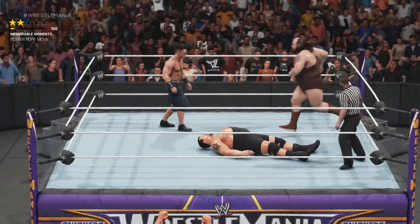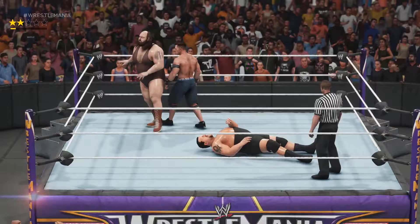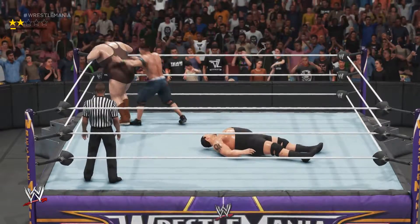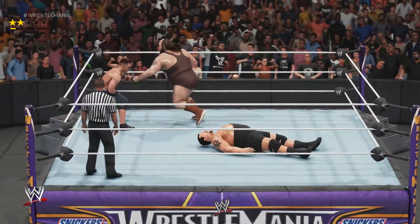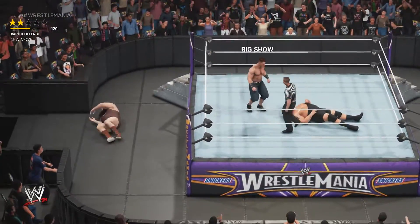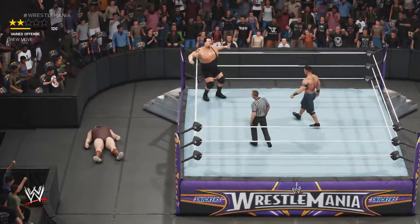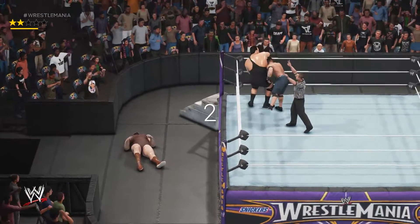Maybe he wants to take a dose of the Attitude Adjustment from the top rope. Come on bro, where are you going? Just stick to the corner. Okay, you want to go outside? Sure, let's do it. Now I have him in my hand so I will just put him to the corner and put him onto the top rope.